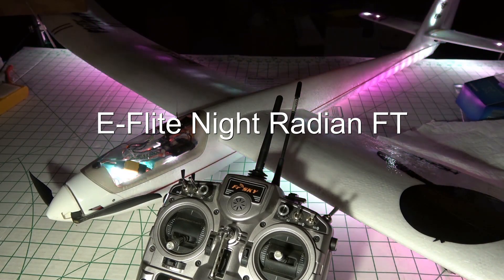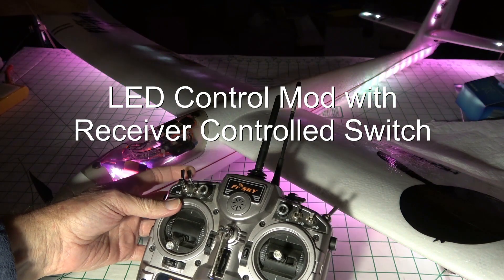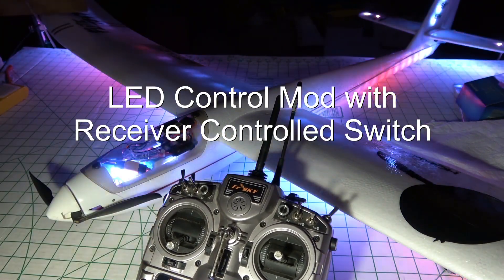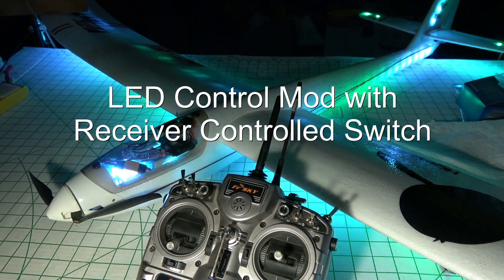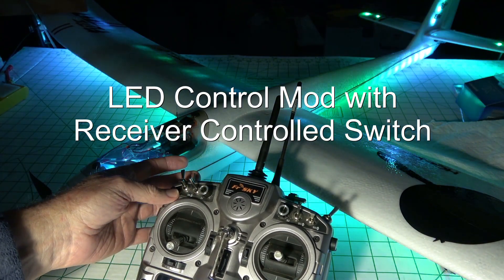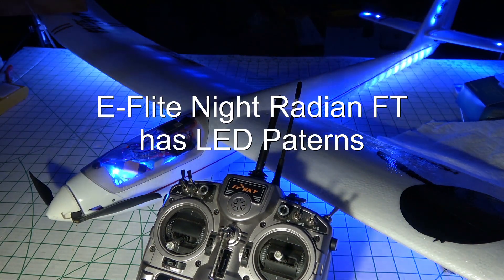On the Taranis you can program a switch that does this. When you toggle it, it changes the light pattern. Each time you toggle it, it changes the light pattern. But if you turn it all the way up and just leave it on, it'll automatically walk through the light patterns.